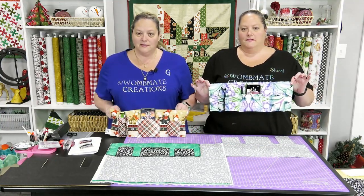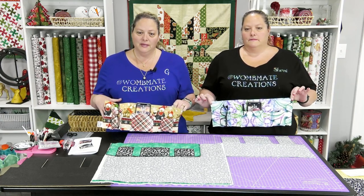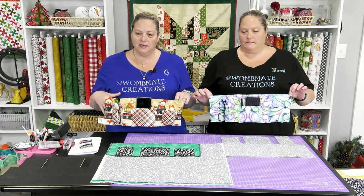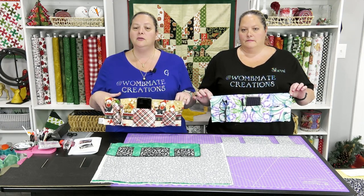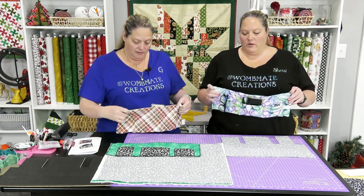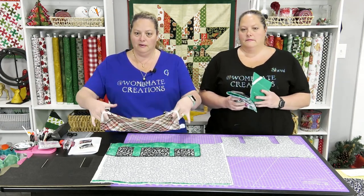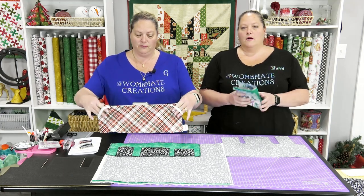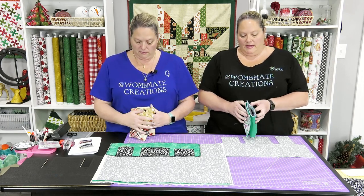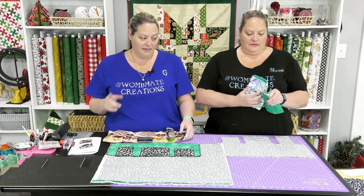We're going to show you ours in person because these are the ones we made specifically for this trip. So that's how they sit on the seat-back tray in front of you — you don't even have to undo the tray table. When we walk on the plane, we go right like this with our elastic and go right over the tray table in front. We walk on the plane with it folded up like this, and all of our stuff is secure.